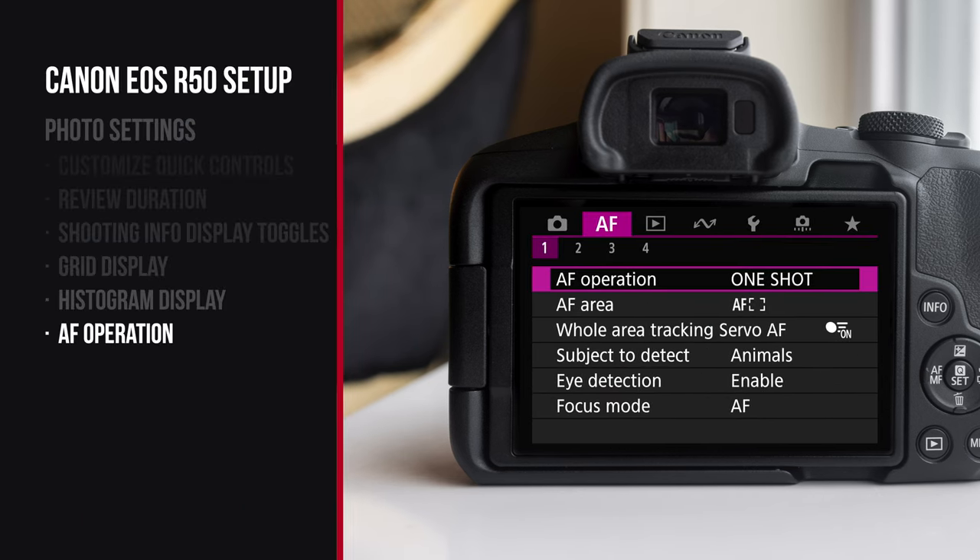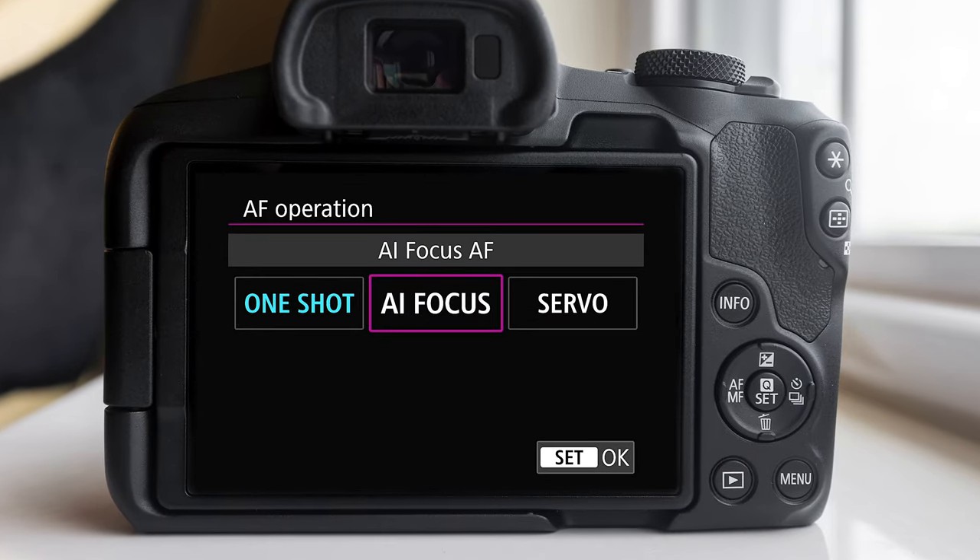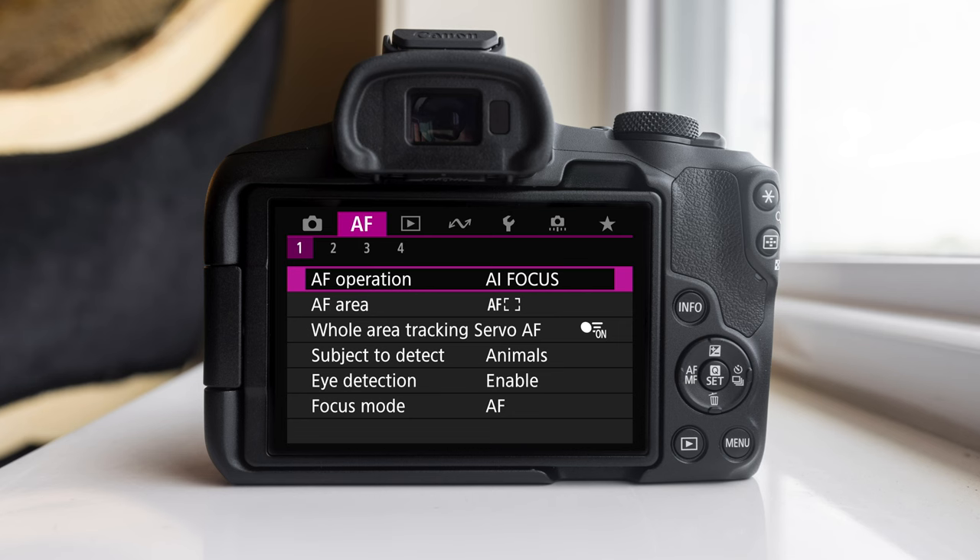Let's go over to the autofocus menu. The first setting is AF operation. This is the first time I've seen this on a Canon camera. Normally you can only do one shot or servo — when you hit the button halfway, it stays locked on in one shot mode, so if you hold down the button and then move, the focus plane stays static. Servo grabs onto the subject and keeps that focus — really great for portraits. On the R50 there's also a setting called AI focus: it basically functions like one shot, and then after a subject starts moving, it switches to servo. So if you're shooting a landscape it stays on one shot, and if you're shooting a moving subject like a person or pet it switches to servo. For beginners I would definitely change that to AI focus.